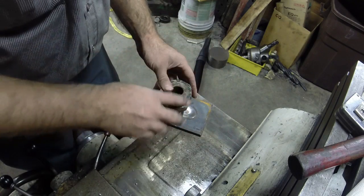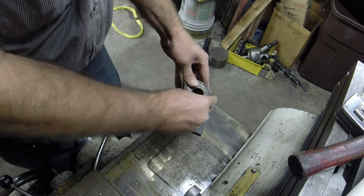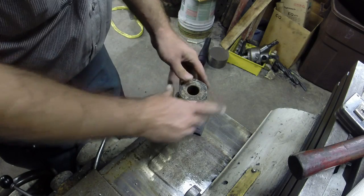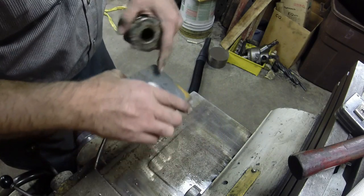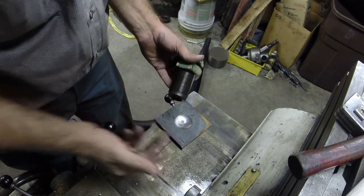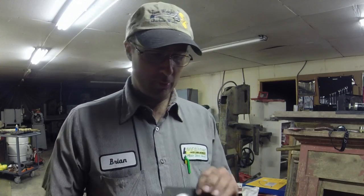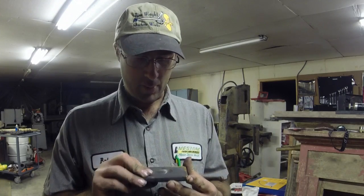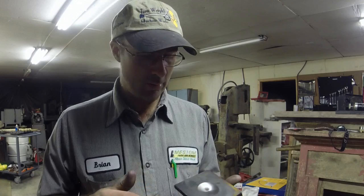With this method here, it's free to move and self-align when it's drawn up. Got like 40 of these to make. Not too bad. That's it.